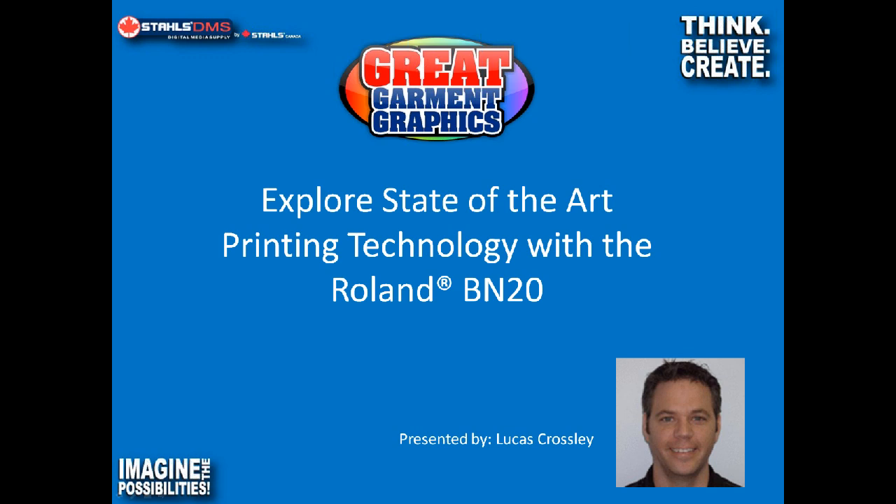Hi everybody. I just want to make sure, can everyone hear me okay? If you can't, just type in the chat window and let me know. I'd like to thank everyone for taking the time to join us today. My name is Lucas Crossley. I am the Sales and Service Manager with Stahl's Digital Media Supply. And this is my first webinar, so please go easy on me.